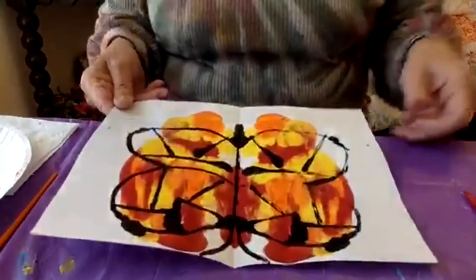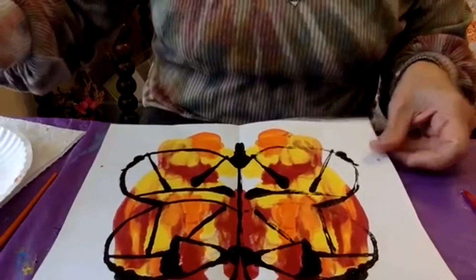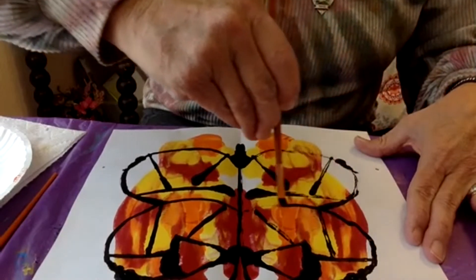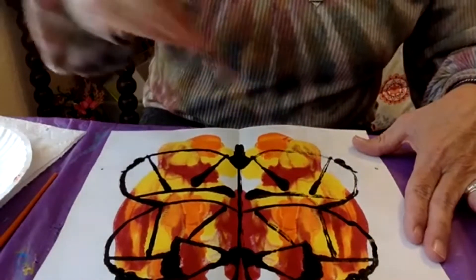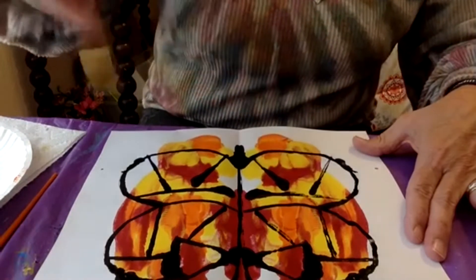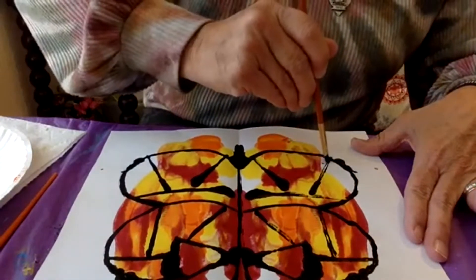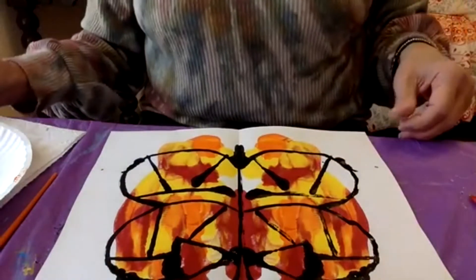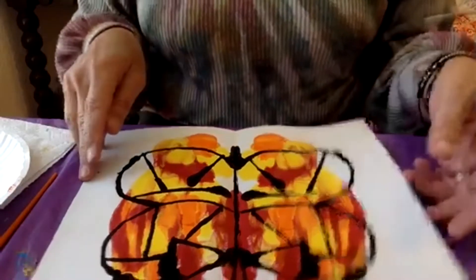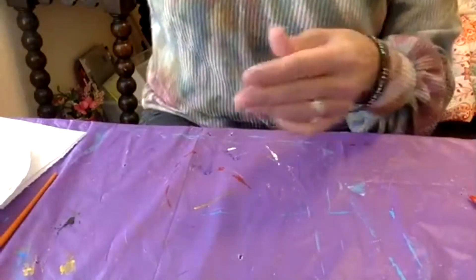So what you can do after that, if you want to fill in the lines a little bit more, you just paint right back over the parts that you want a little bit darker. Then after you finish that and it's all dry, you can cut it out and it would probably look really pretty hanging in your window.